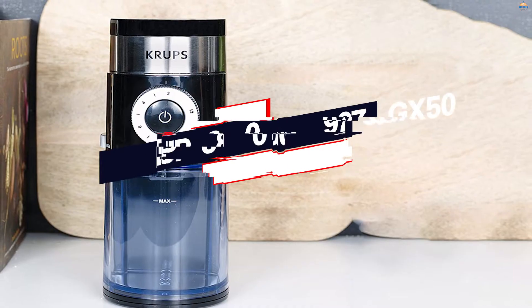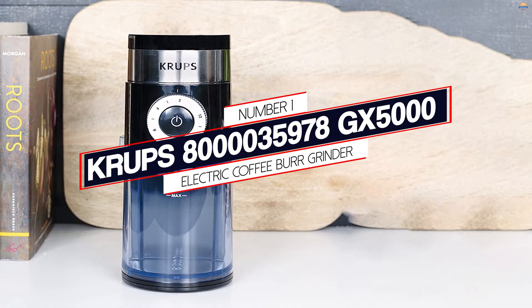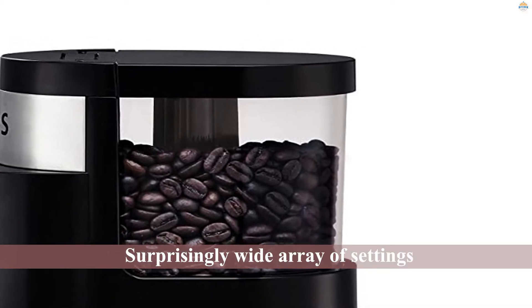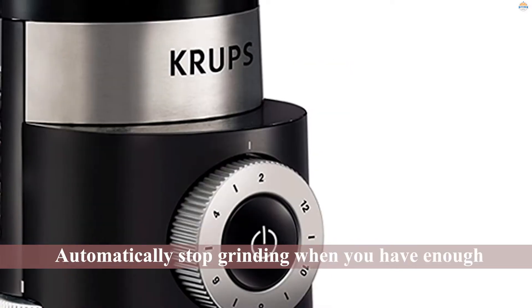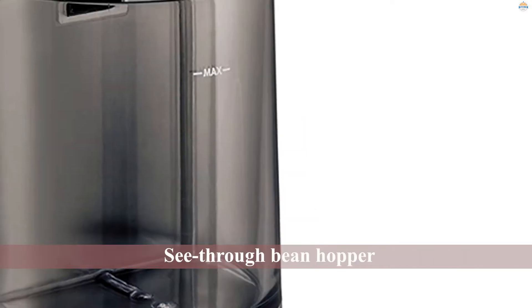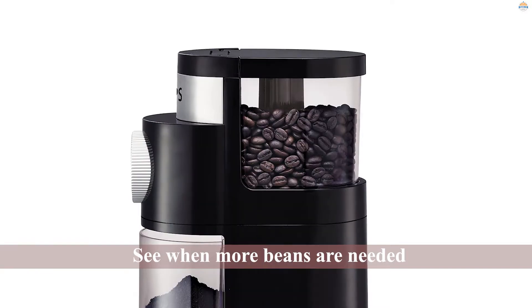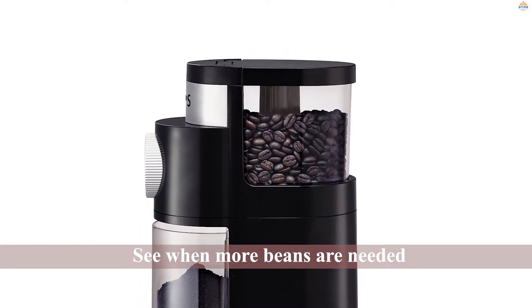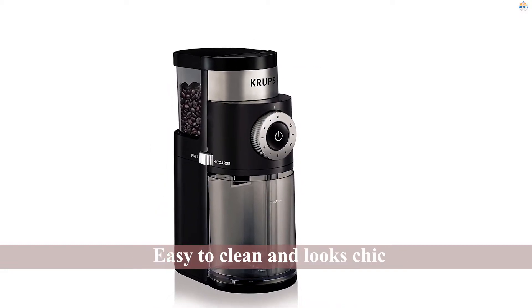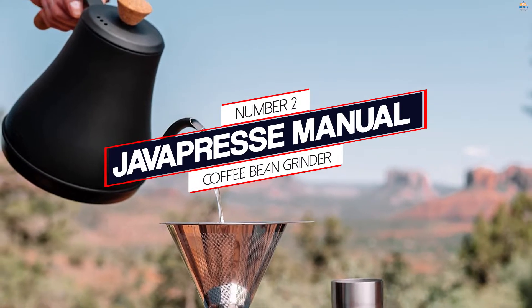Number one, most popular: the Krups GX 5000 electric coffee burr grinder. The Krups GX 5000 burr grinder is a crowd favorite. You can choose from a surprisingly wide array of settings — 45 of them — and get a consistent grind every time. You can choose how much you need, anywhere from 2 to 12 cups, and it will automatically stop grinding when you have enough. The see-through bean hopper allows you to see when more beans are needed, plus it's easy to clean and looks chic under your countertop. Although all coffee grinders make a racket, this one gets high marks for not being overly loud.